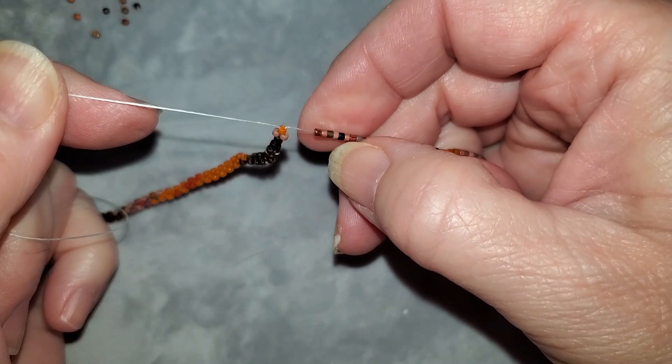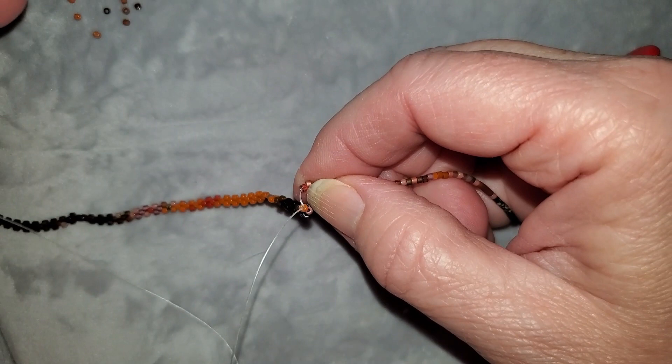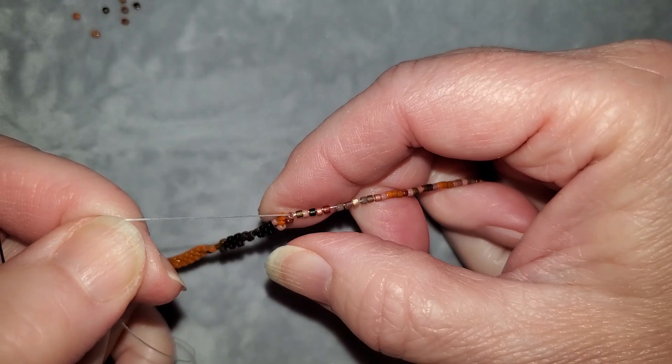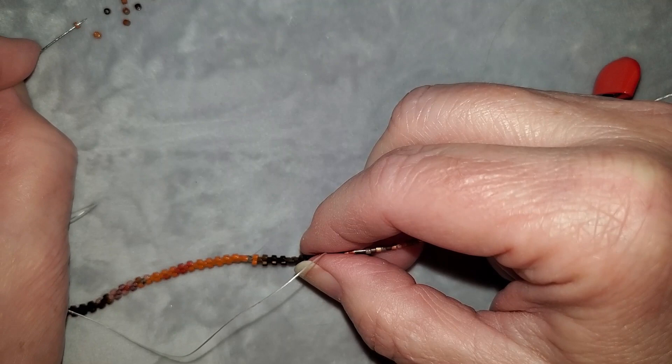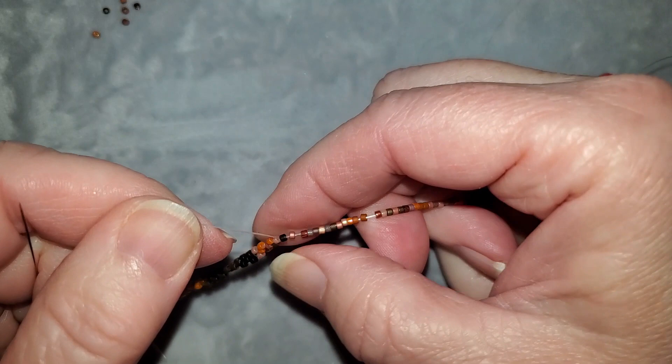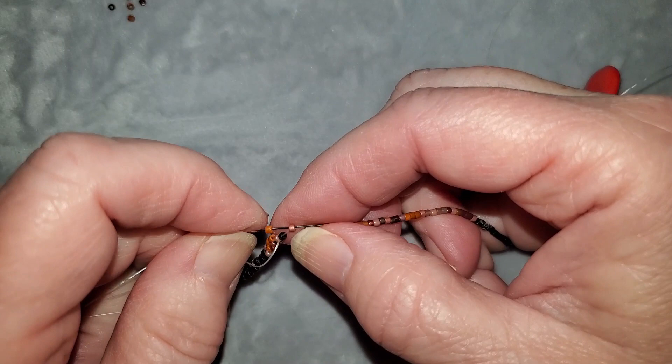I'm going to pick up some more beads and just keep working to get to the end, and when I get to the end I'm going to close the video and start up the next one when I get the chance, because I've already spent about three hours working on this.